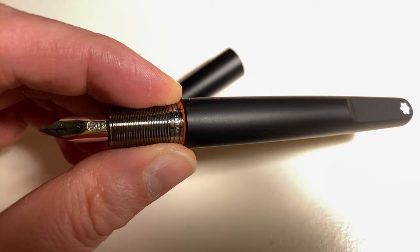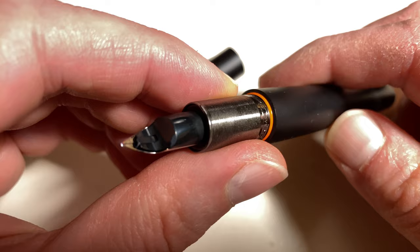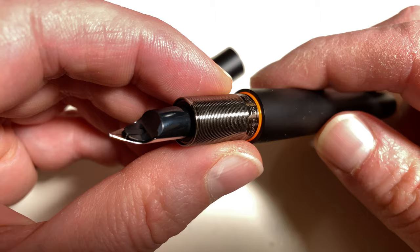Hello and welcome to another Bleichstuf video. Today I want to talk again about one of my most expensive fountain pens. I was lucky enough that there was a good offer on, so I got it for less than half of what the current new price is.